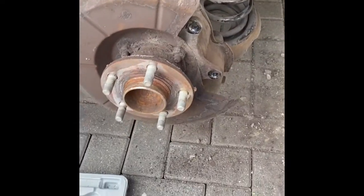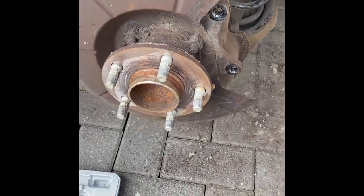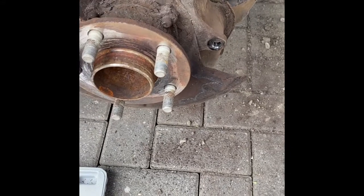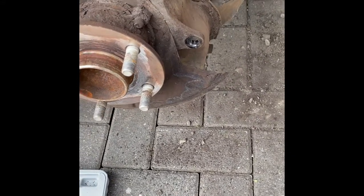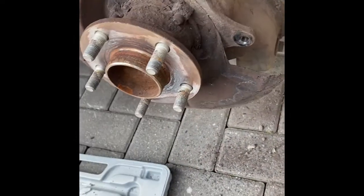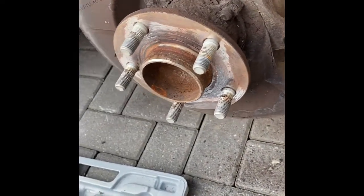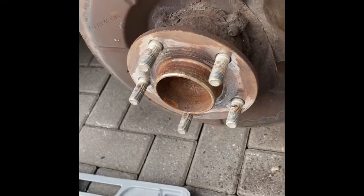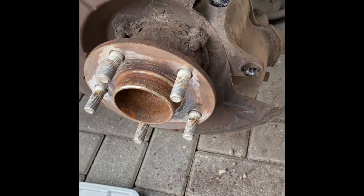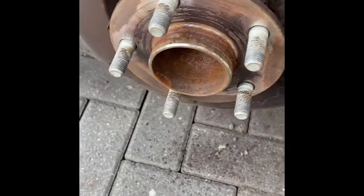There we go — disc's off. A few sharp hits with a hammer on the open bit you can get to and that came right off. Now I'm going to give all of this a really good clean. Got some brake cleaner — that'll do it — and I've also got wire brushes that attach onto your drill, so I'm going to give everything a good blast all around this, try and get it a bit cleaner ready for when the new discs and pads go on.